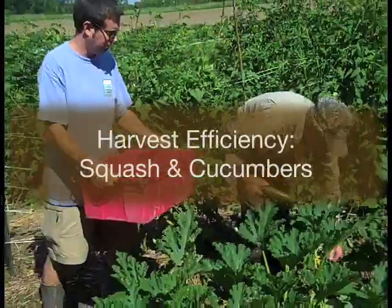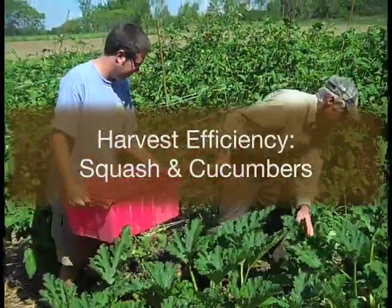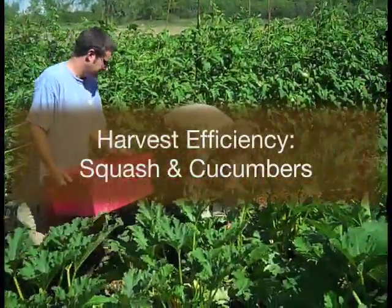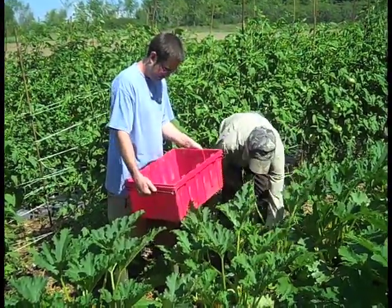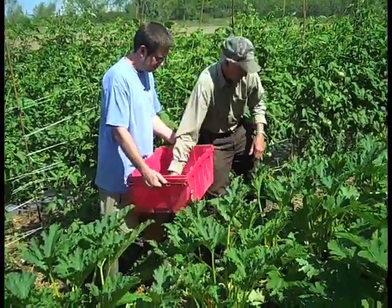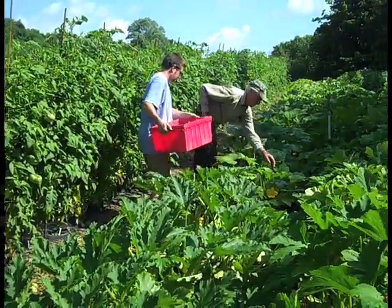Harvest Practices: Squash and Cucumbers. This video will share tips and best practices for harvest, wash, and pack operations of squash and cucumbers. We will share a few options for farms working at different scales.